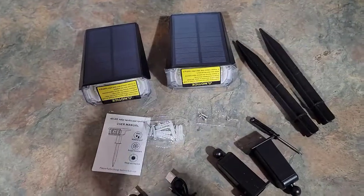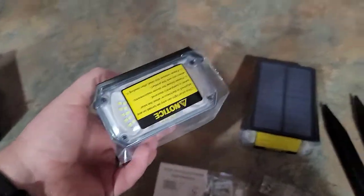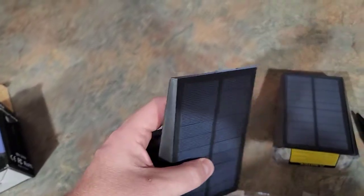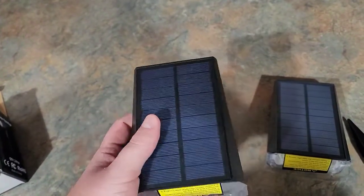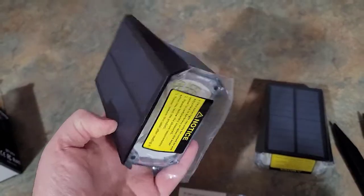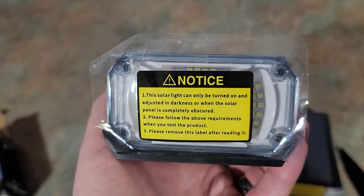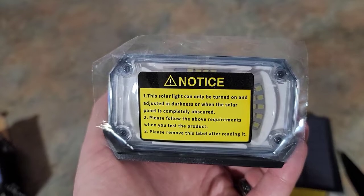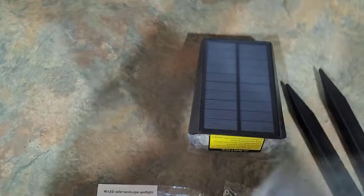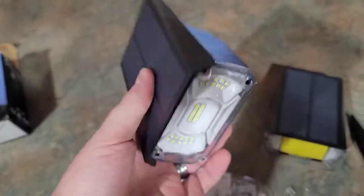Right off I am quite impressed with the quality — it feels very good. These blocks feel really well made. It is plastic, a hard plastic, but you can see how the solar panels are built right into it, which is always nice. There are labels on it that say it can only be adjusted when it's completely dark, and to remove the label after reading it. You can see all the LEDs in there.